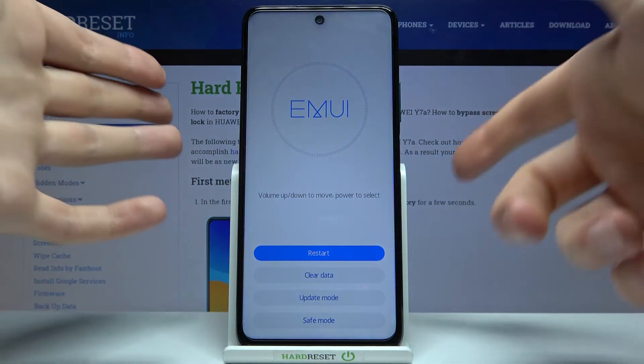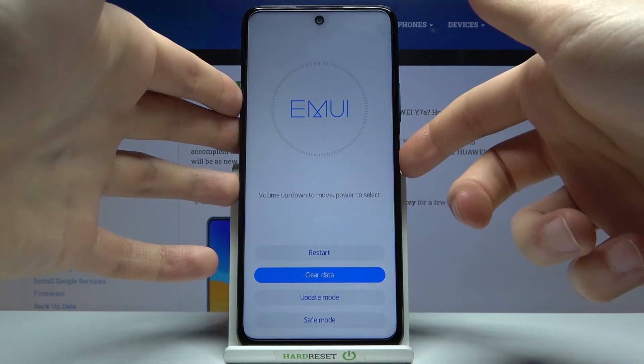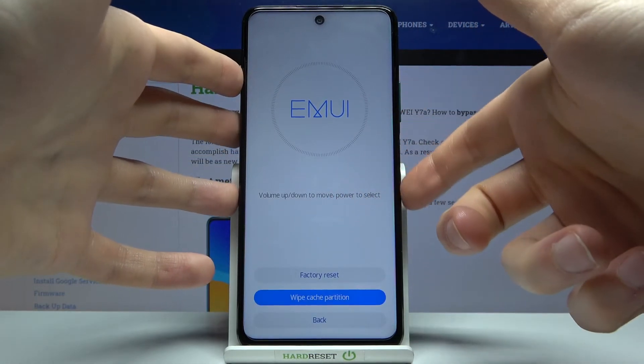When you're in this kind of menu, you can use volume keys to navigate and the power key to select. Firstly, you have to select the option "clear data" and then select "wipe cache partition".